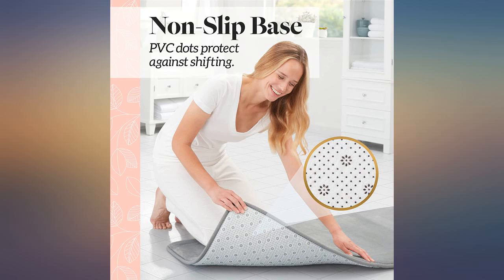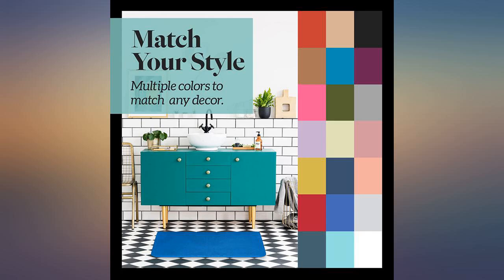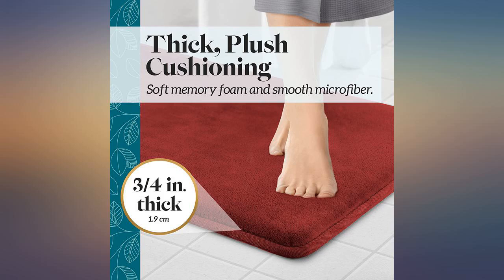Good durable value — soft and thick, well made. Got the green for my garden bathroom. I ordered all sizes and I love the richness of the green. So amazingly soft under bare feet. I recommend them.